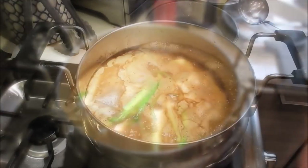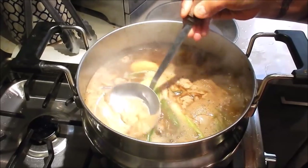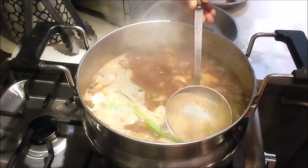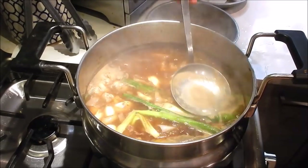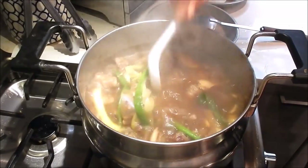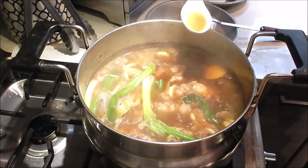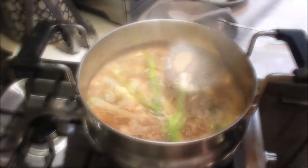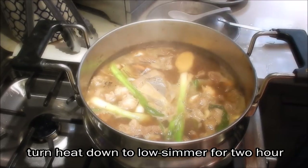The braising liquid has come up to a boil — let's skim off the foam. It smells really good already. Give the braising liquid a taste and adjust seasonings as needed: if you like it sweeter add more rock sugar, saltier add more seasoning salt mix or soy sauce. No adjustment needed here. Turn the heat down to low, cover it, and let it slow simmer for two hours.